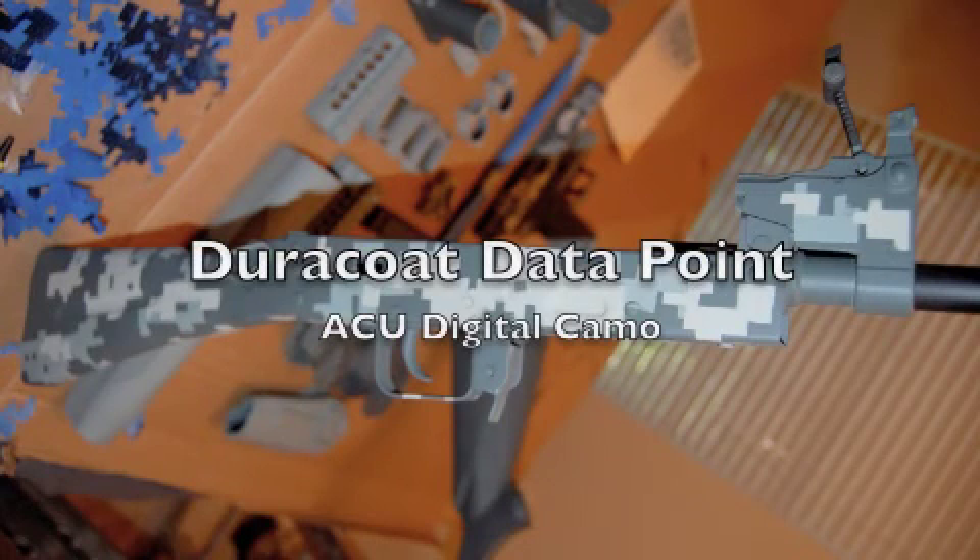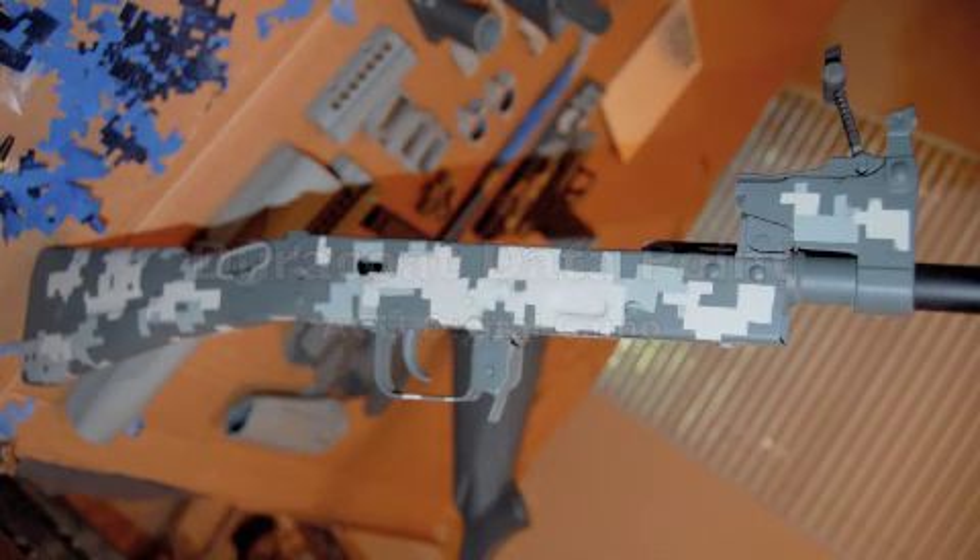Welcome to a Duracoat Datapoint. Duracoat, as in the Lauer Weaponry two-part epoxy. Datapoint, as in my experience with it. There's a lot to get to here, so let's get on with it.